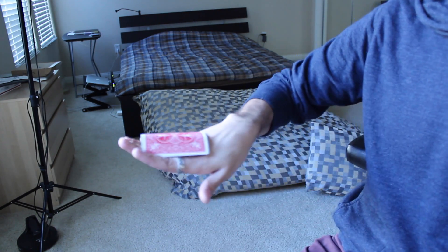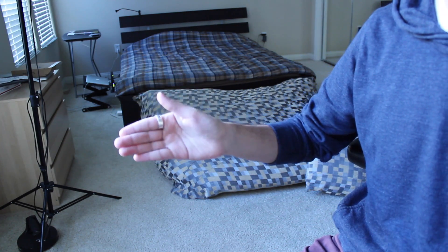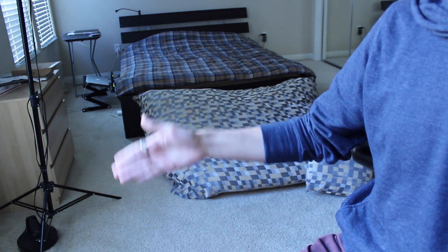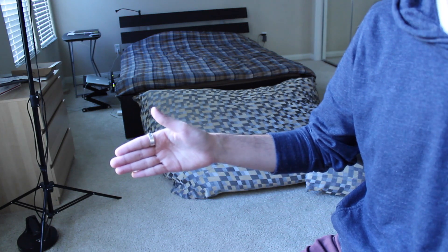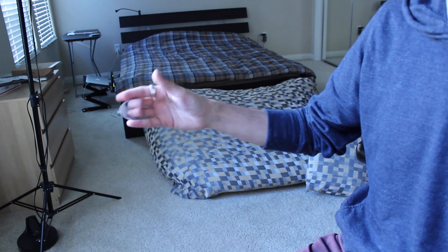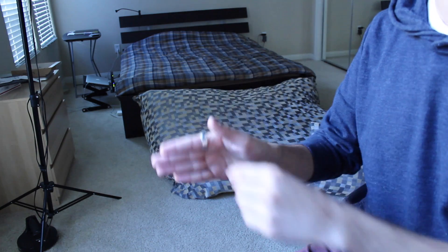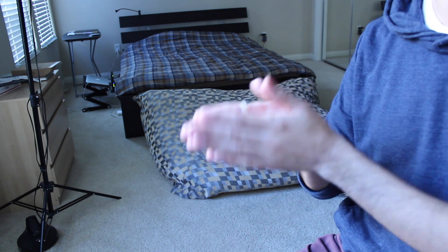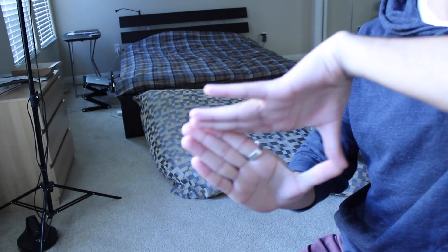First, get familiar with the back palm — check out that video and be able to get into back palm position. In the demonstration I did last week, I made it vanish and paused right there. But normally in a real-time performance, I'll do the vanish and then soon afterwards bring my other hand in and do a hand-washing gesture where I show that the card is gone.